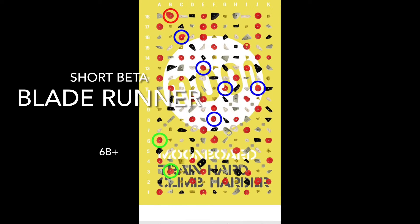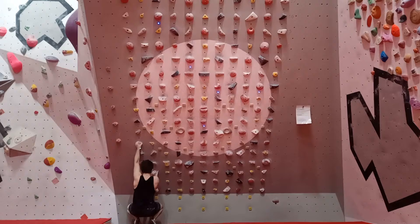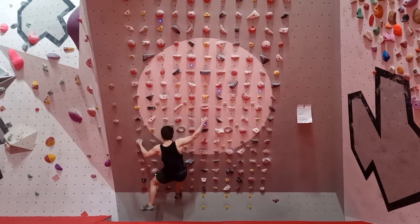Welcome back folks, this is climb number 12 and it's Blade Runner, 6B plus by Mr. Moon himself. This is my first 6B plus and all the crux moves are at the bottom here.